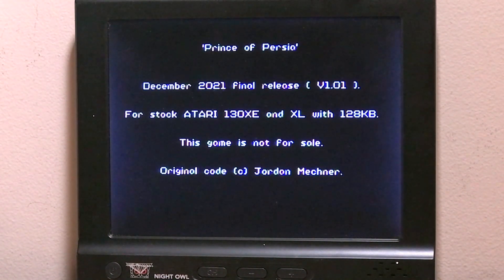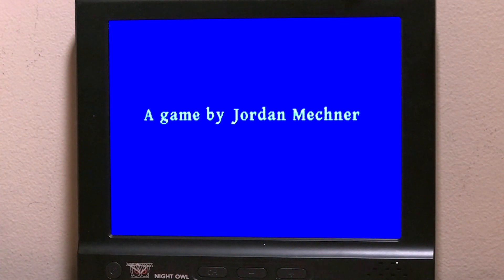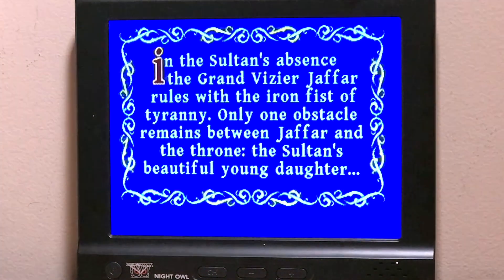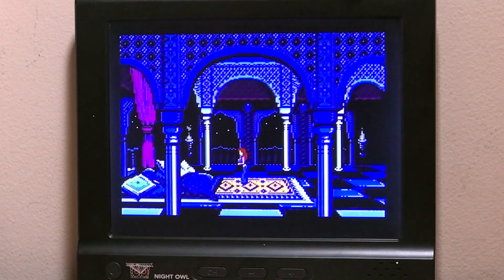Here we go — beautiful! I'm very, very excited about this version because, as you can hear, it has better music and nicer graphics with a lot more colors than the Apple II.